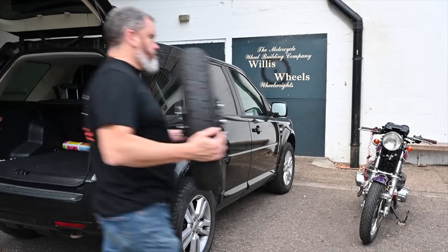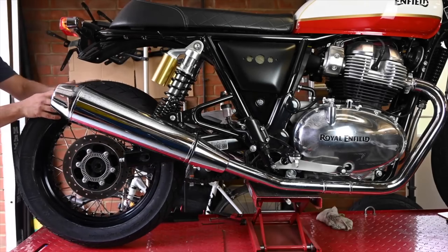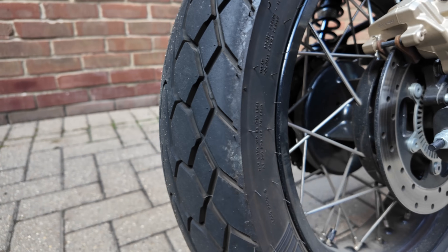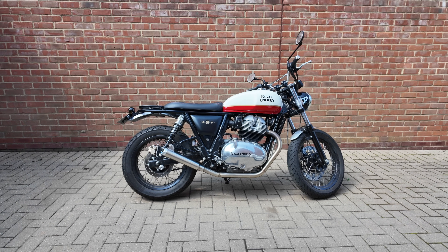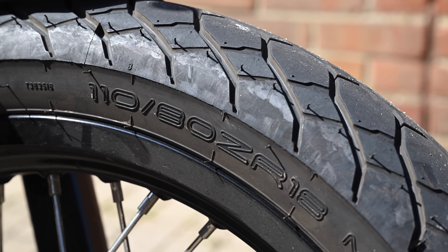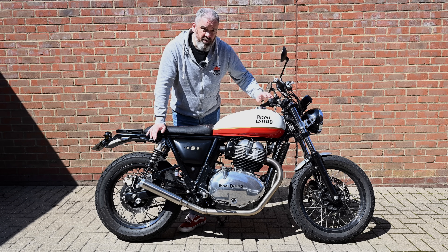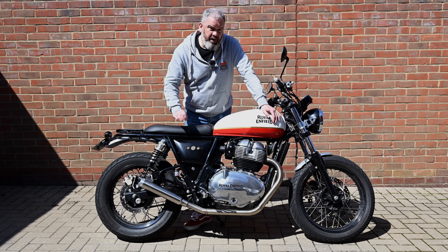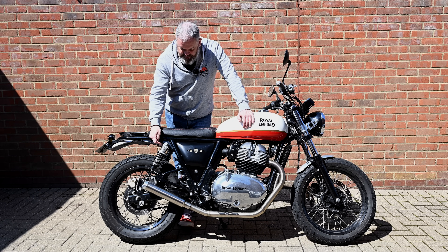I've switched the rear wheel out — this is now a 17-inch wheel which allowed me to fit a 150/70-17 Dunlop Mutant tyre. That gives the same overall diameter as the stock 18-inch wheel with the standard tyre, and it also means I can run a wider tyre, which I think looks much better. At the front we've also gone slightly wider than stock but kept the same 18-inch diameter, so overall gearing and speedometer readings are unchanged. These Mutant tyres over the OEM tyres are literally night and day different — it has transformed the handling.